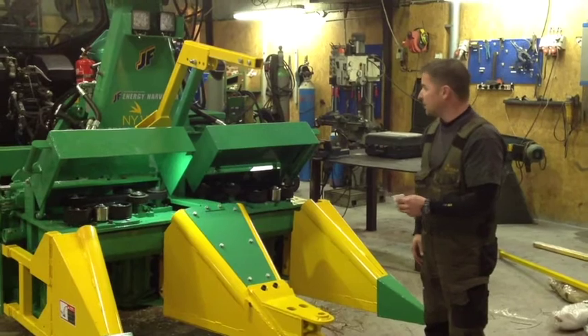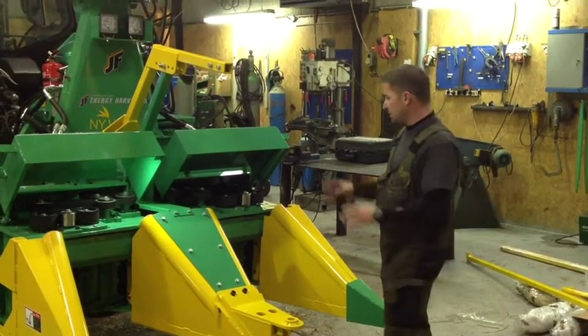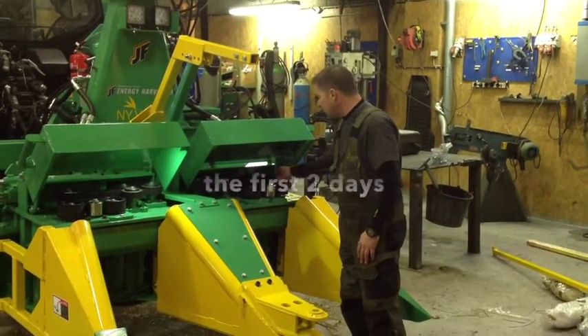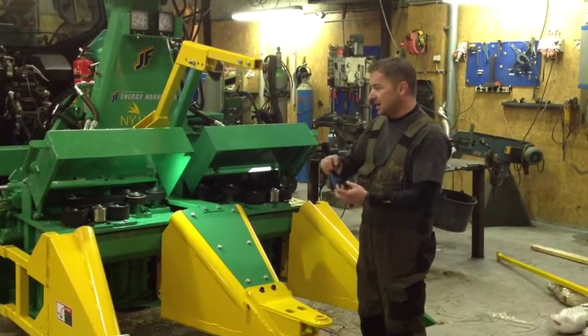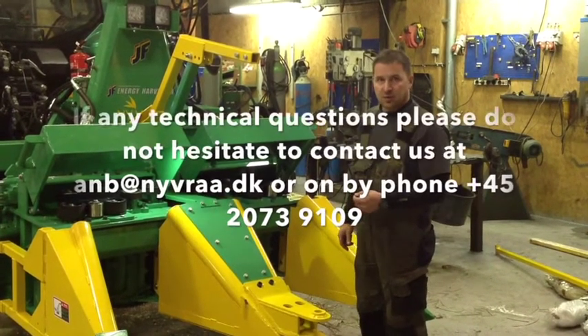When you have a new machine, after you've been harvesting for about one or two hours, have a visual check. Feel that everything is okay. Tighten all the bolts you can see, just to make sure that everything is okay. New machines, new parts, new bolts — everything can be a little bit loose. So tighten it and make sure that everything is okay.